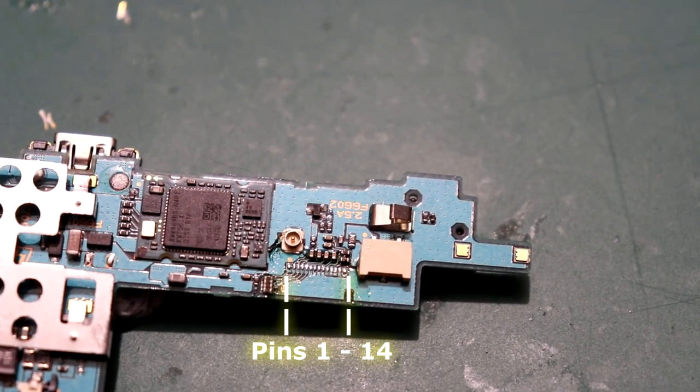I'll demonstrate how these buttons work by going to ground. Probably the best and easiest one to show you with would be the power on button, so I'll wire that one in first.